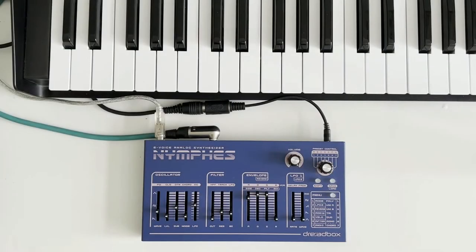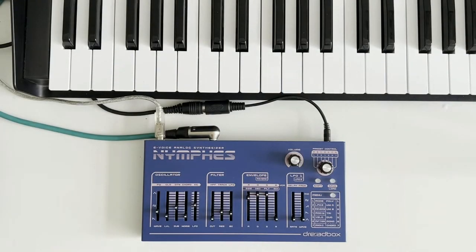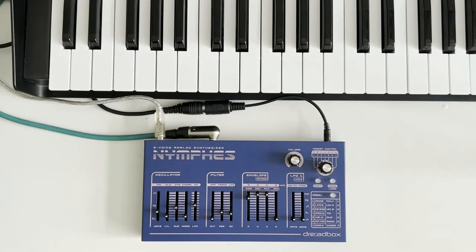I like to start with a default patch — that's a sawtooth wave with the sustain up high on the envelope and everything else down, and the filter wide open. That just gives us a really nice blank slate to work with when we're trying to hear what we're doing when we're designing sounds.